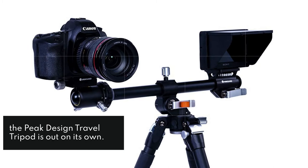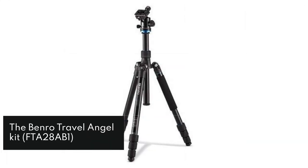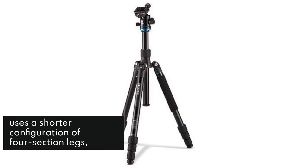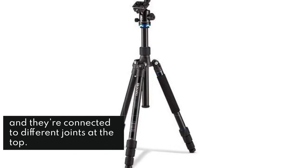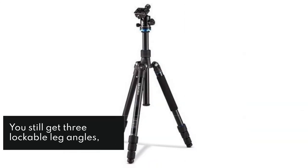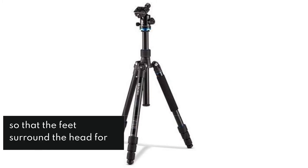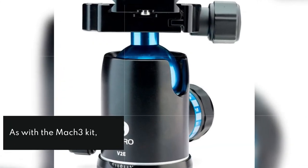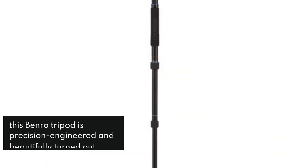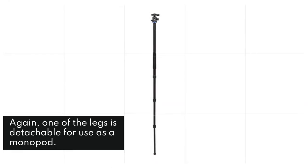The Benro Travel Angel Kit, FTA 28 AB1, uses a shorter configuration of four-section legs, and they're connected to different joints at the top. You still get three lockable leg angles, but the joints enable the legs to swing upwards, so that the feet surround the head for stowage. One of the legs is detachable for use as a monopod, combined with a removable center column.